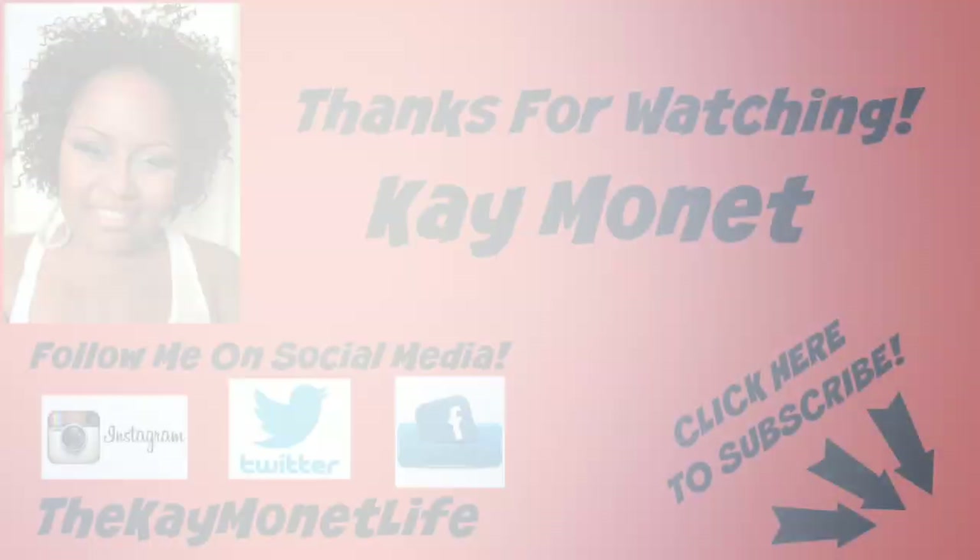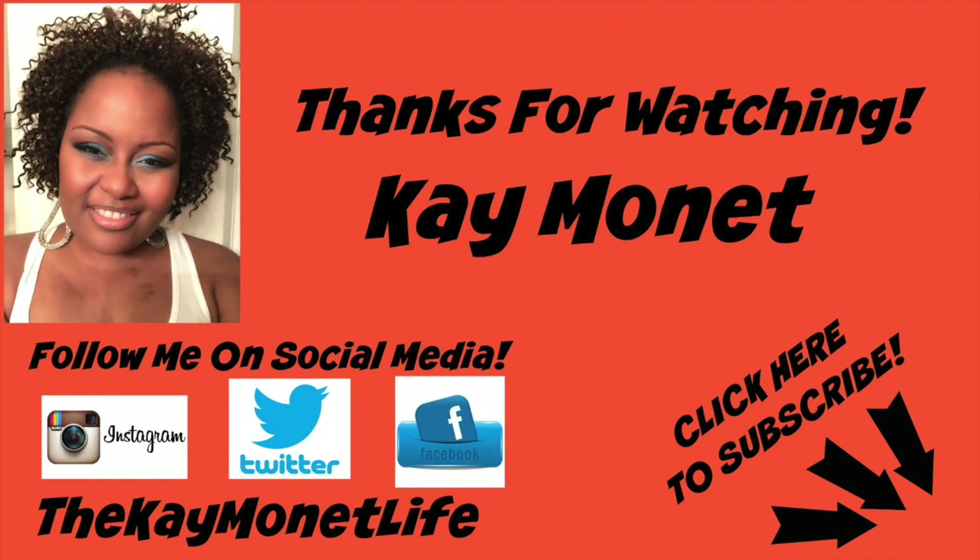I hope you've enjoyed this video. If you have not yet subscribed to Kay Monet, I don't know what you're waiting for. And if you are in the family already, thank you so much. As always, I have to ask you: why be quiet? Live your life out loud.